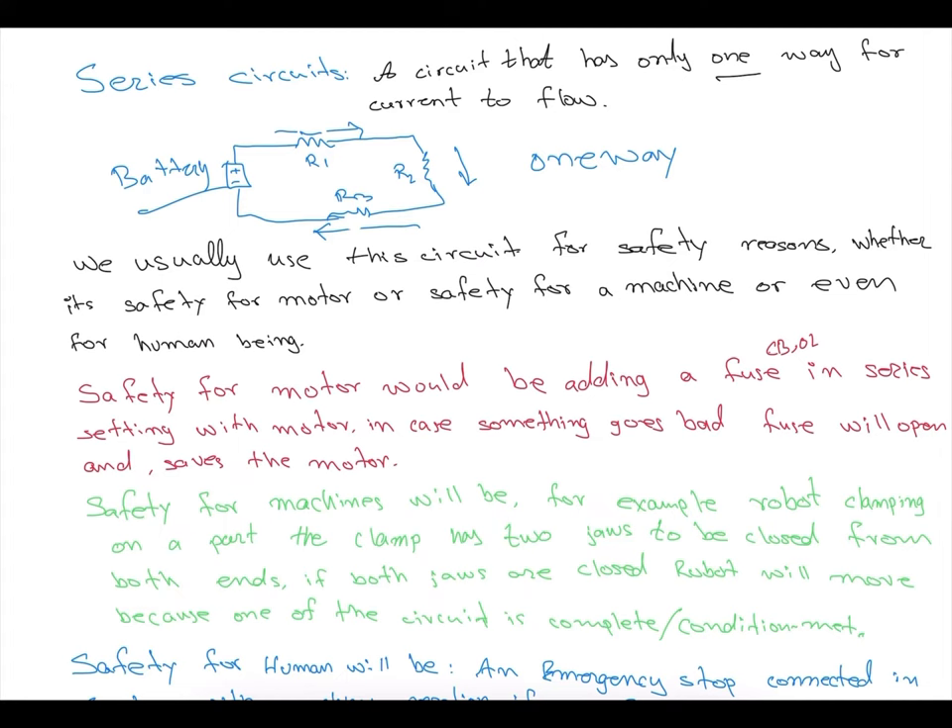In security systems, if any of the circuits short or gets cut, it will trigger the alarm or prevent the system from working. For industrial safety — for example, if you're entering a machine area — an e-stop button, a door switch, and an operator panel e-stop can all be wired in series. If somebody hits the e-stop, it cuts the current flow and the entire machine is disabled.